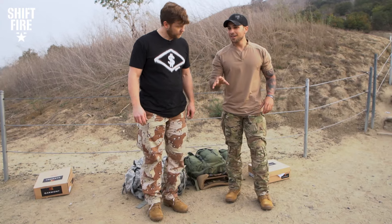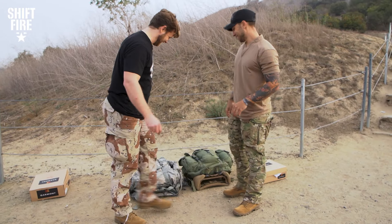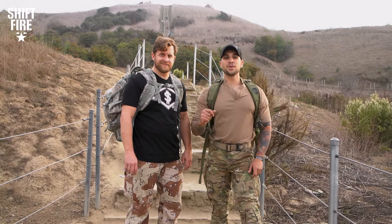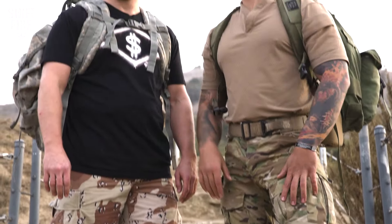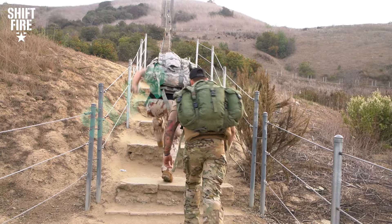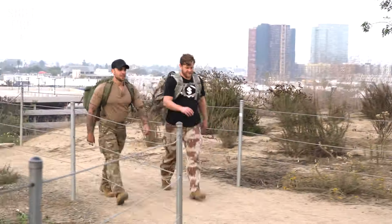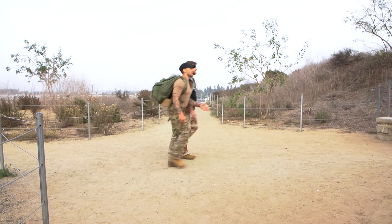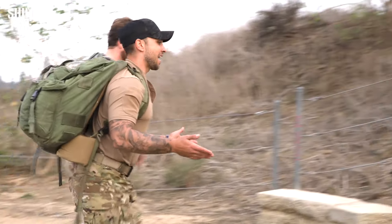Let's get this battlefield going one step at a time, now with an actual good boot. Now that we're actually prepared with a good pair of boots, let's conquer this battlefield. Every step was closer to hell with those last boots. Now I'm going towards the divine, baby.